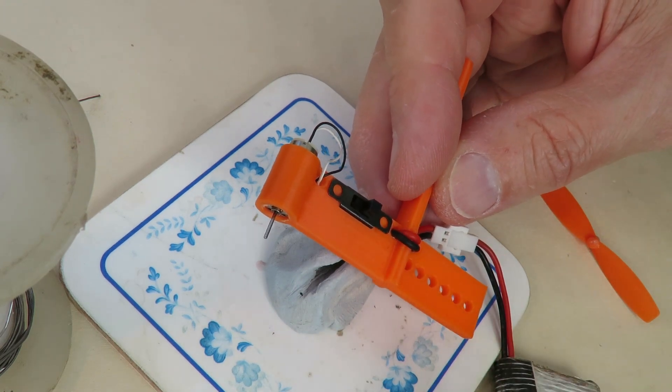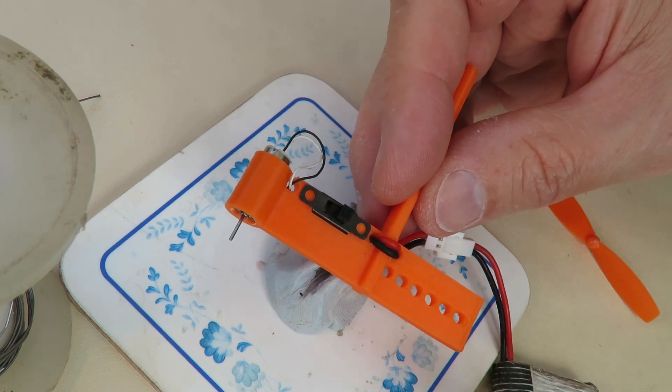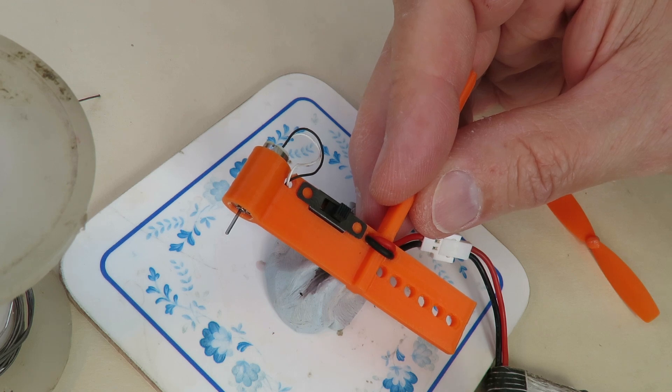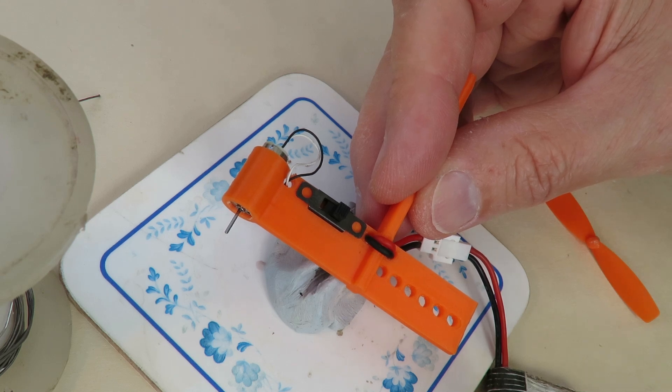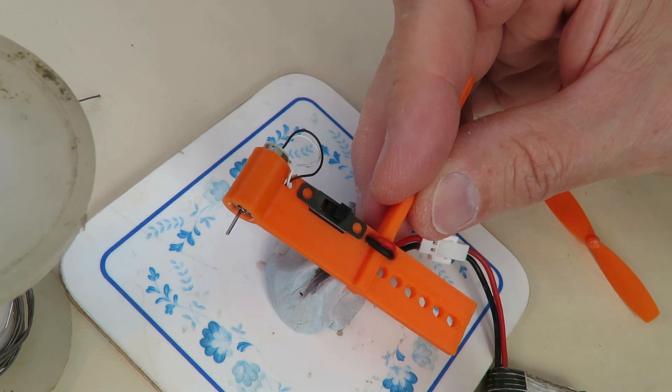I'm actually going to put this in as an extract for a separate video. But what I'm building at the moment is a reversing cable car. So if you're watching the extract, there will be a link in the video description to the cable car video that this came from. And if you're watching the original, then yeah, looks like we've got it back together.